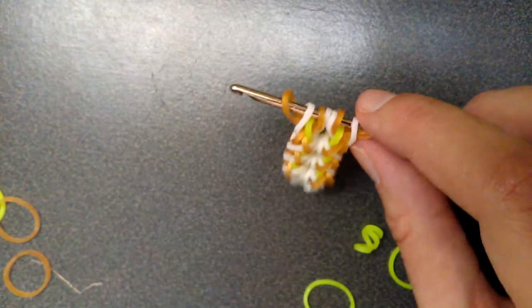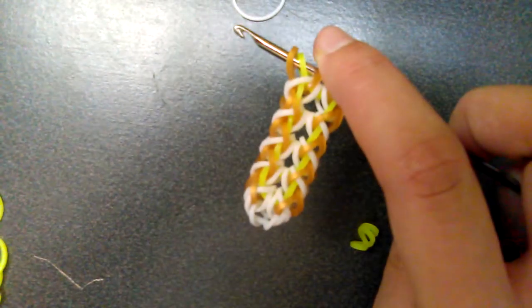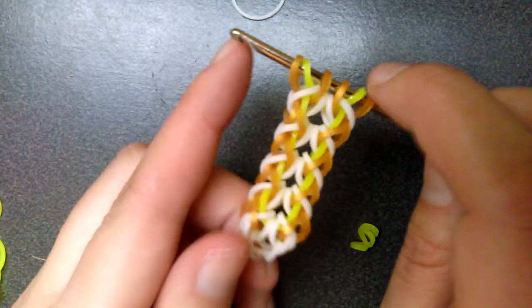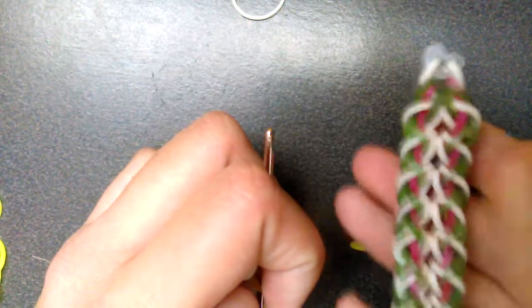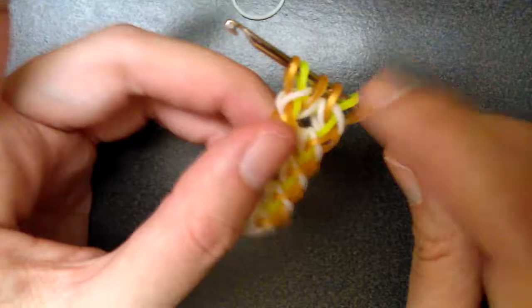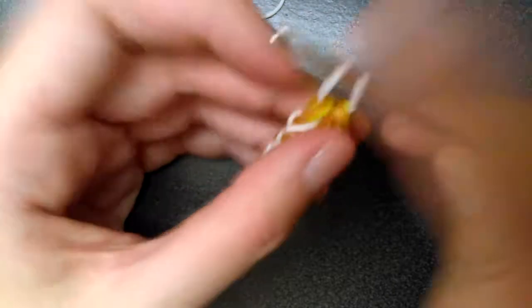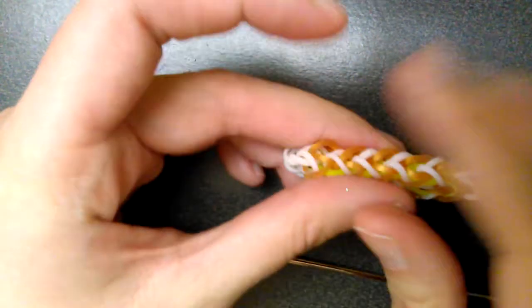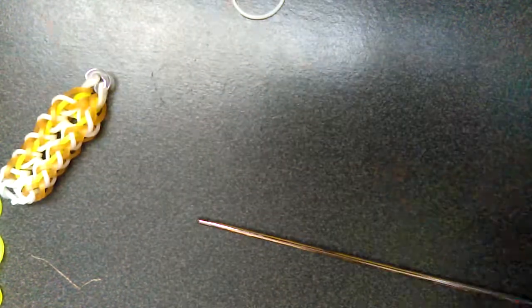I'm going to go off camera to make it a bit longer, and then come back and show you how to end it. So once you get to this point where it's just the gold and then the middle band on the hook, you're just going to get a band, pull it through everything, put both ends back on your hook, and then just take it off and put a C-clip. And that's it. You clip it to the other side. This is a very small one — I'm going to make it full length. I actually like this color. So that is it.